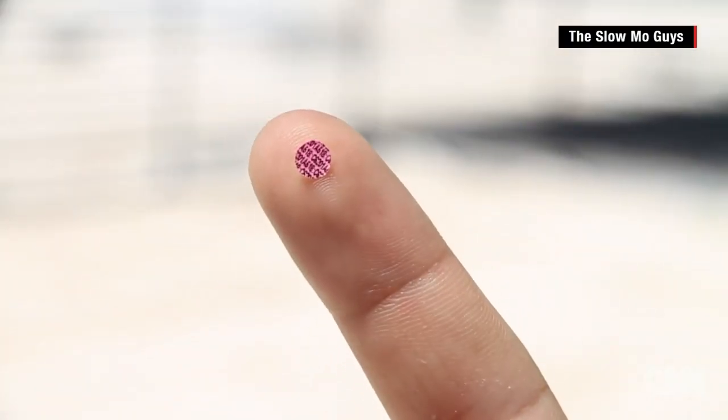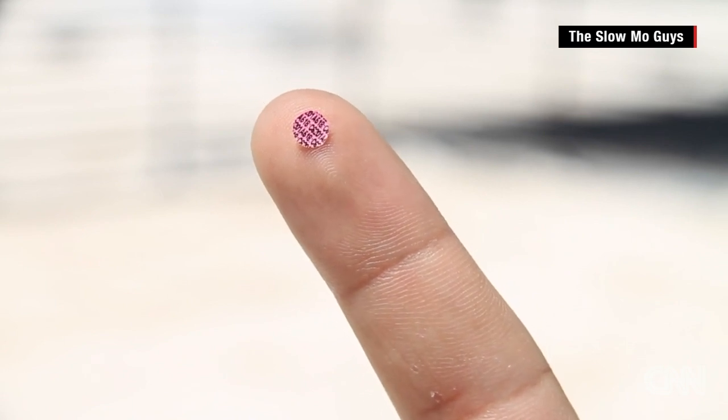Each tiny piece of confetti has the serial number of the cartridge that fired it. Very clever.